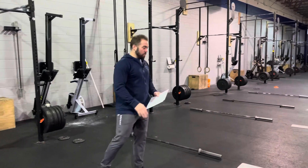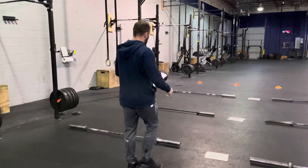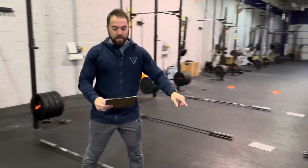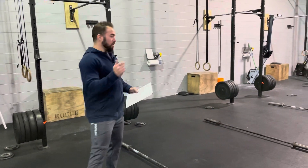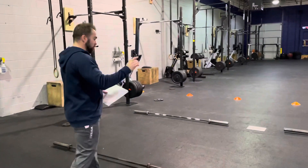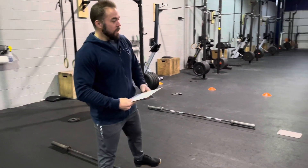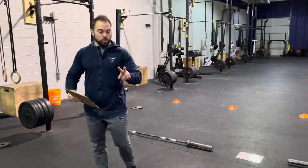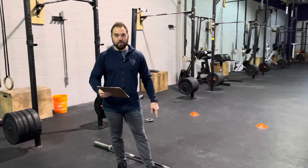After eight reps, we move to six. Six reps: gentlemen 225, ladies 160. Again, ground-to-overhead — snatch, clean and jerk, whatever you've got. Finish your six, we move on. Then four reps: 245 for guys, 175 for ladies. And we finish with a set of two: 275 for gentlemen, 195 for ladies.